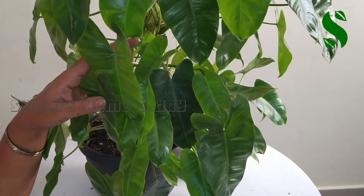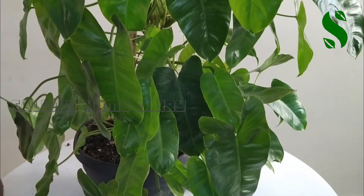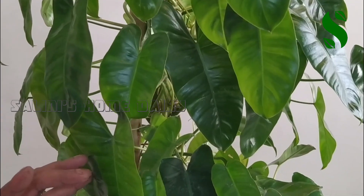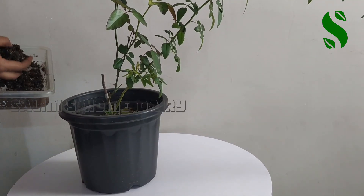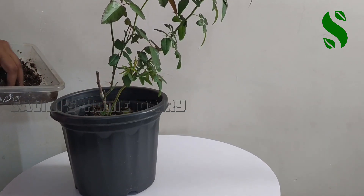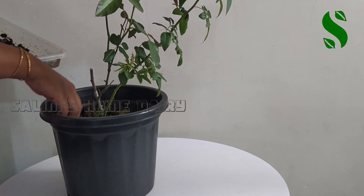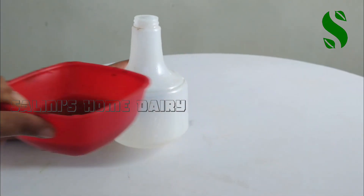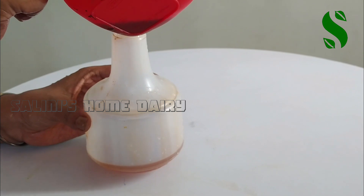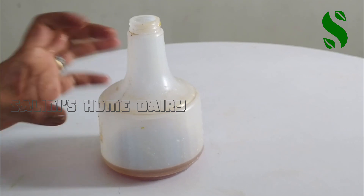This is what we can do in our indoor plants. We can spray it in the process. I am going to put it in this area. I will put it in a small bottle and it will be a little bit. You can also spray it in the same way.